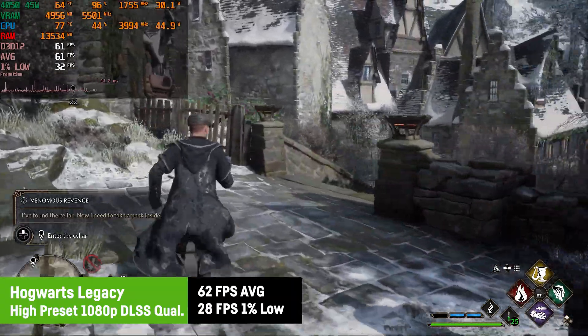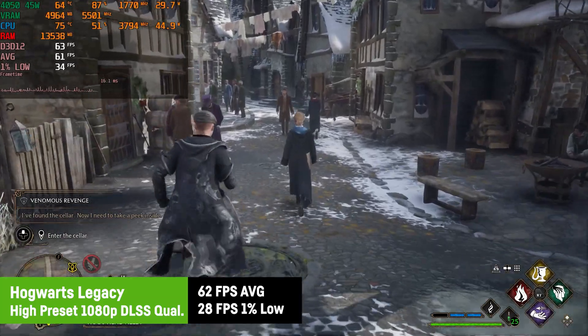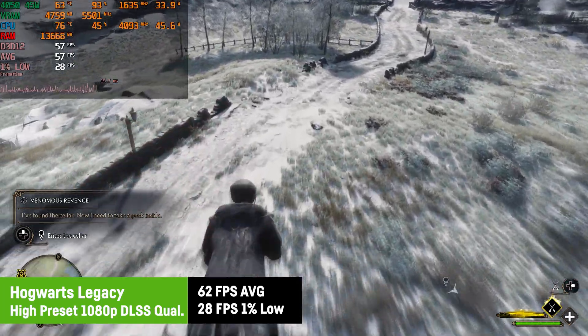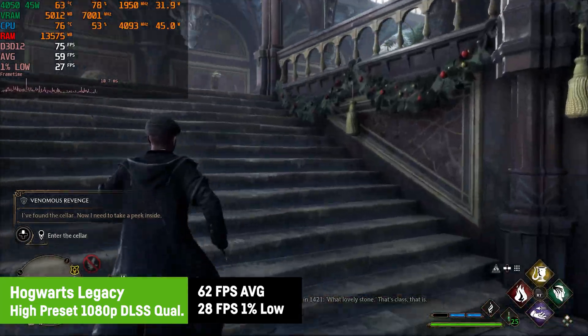In Hogwarts Legacy I was using the high graphics preset combined with DLSS quality and turned off frame generation, and still saw a great average of 62 FPS and a 1% low of 28, which on the other hand isn't great, but it's still playable just fine.